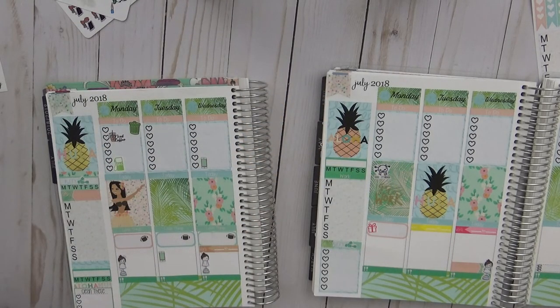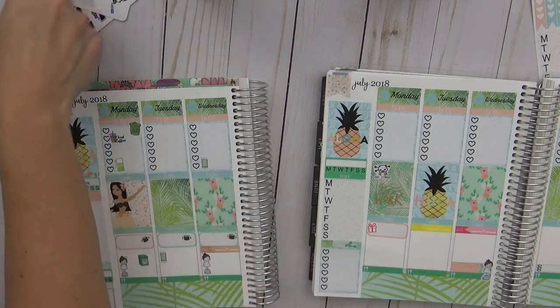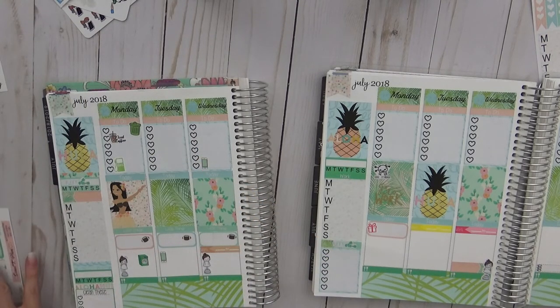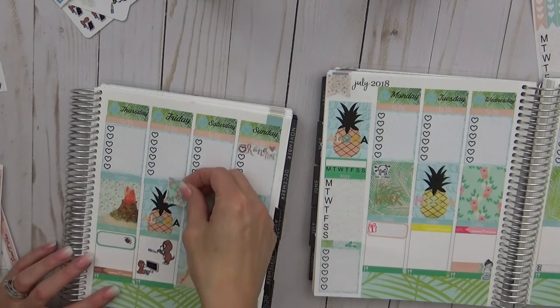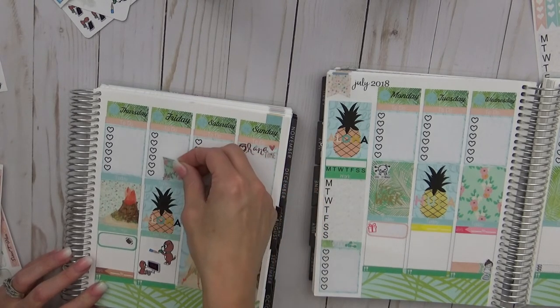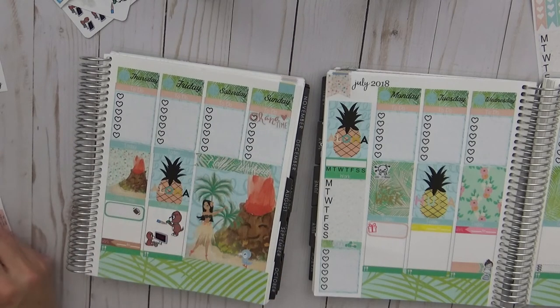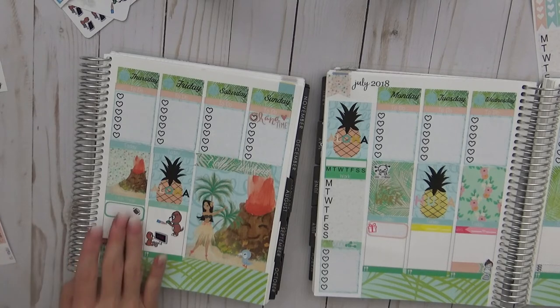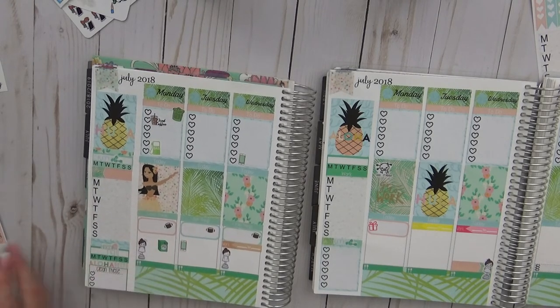Sarah does laundry on Monday since she won't do it Sunday when she gets home. She wants to see her son. They plan to plan again together on Friday. They discuss their planner use habits — Sarah plans on Fridays but doesn't put it in the planner; she has another planner specifically for planning.